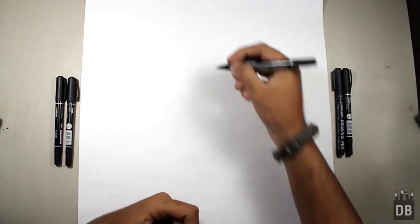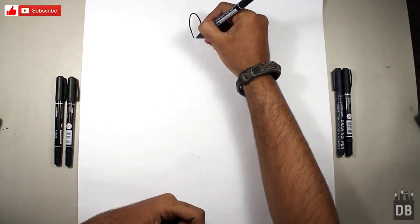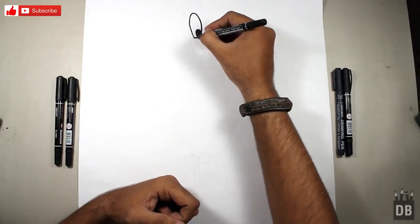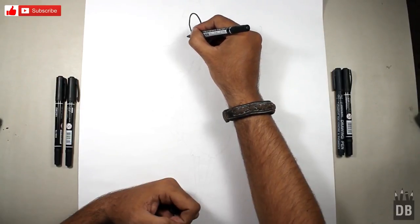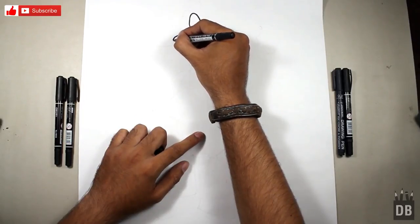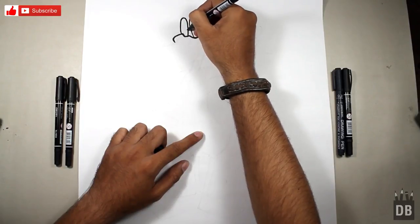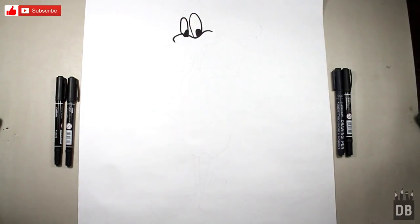We will start from the eyes. The eyes are in oval shape. Here comes the eyeball — color it in black. Now the tricky part: we will make a line like this in an arrow shape, and another arrow shape like this. From the edge, a little away from the edge, we will make the second eye. Color it in black. Now we have to make the beak.